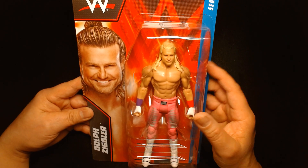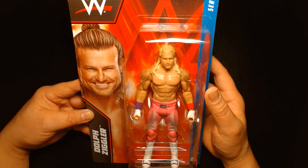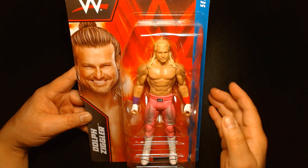I'm a big fan of Dolph Ziggler — I know I say that whenever I review a wrestling figure, but yeah, I'm a big fan. An amazing talent. You might remember him back in the day when he was with the Spirit Squad as Nicky.